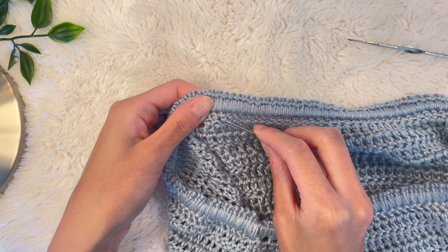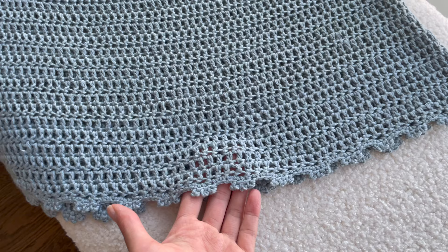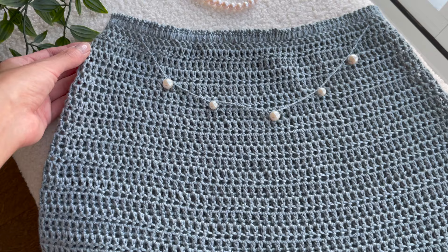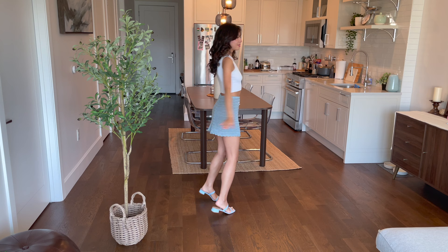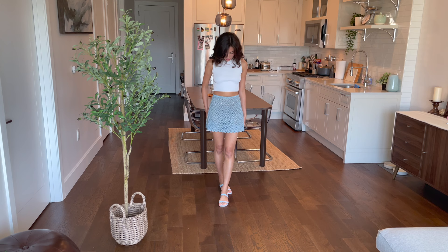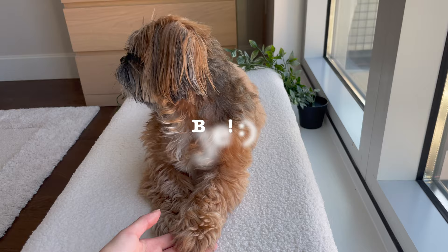Once everything is secure and all ends are woven in, this is what your final product should look like. I just love the look of the pearls against this beautiful sky blue color — this True Boo Bamboo yarn is an absolute summer staple. It allows for so much movement, especially with an A-line skirt like this one. It looks so cute, elegant, and dainty and is perfect for summer — I got so many compliments on it. I have many more summer clothing tutorials on the way, so please like, comment, subscribe, and stay tuned. Bye everyone!